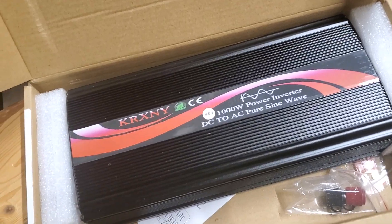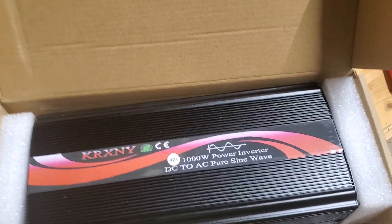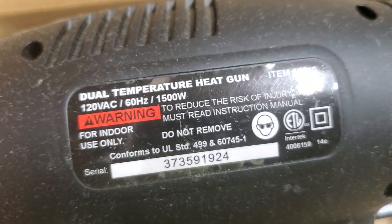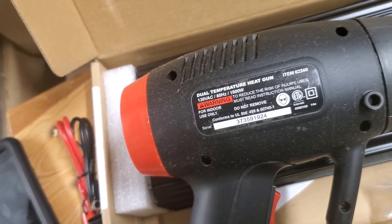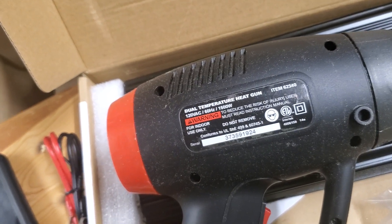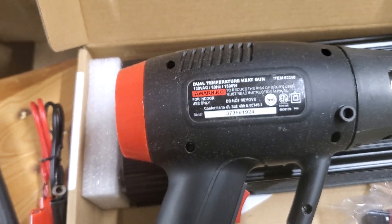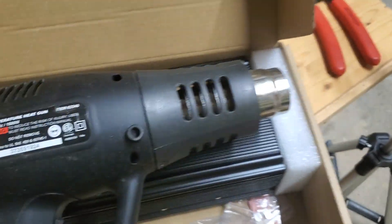I'm going to test this thing to see if it can put out 1000 watts. I got a simple test — plug into the system and use this heat gun. It says 1500 watts, we'll try it. If it works, I may have other things to go from 100 to 8000 watts. Right now this is 1500 watts. I have an inverter — let's see if it works. It works already, I just used it earlier, it's probably still hot.